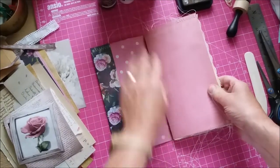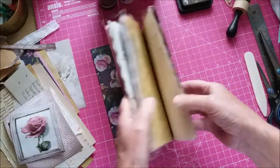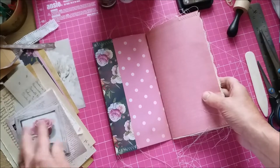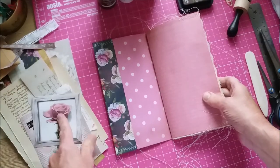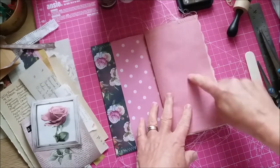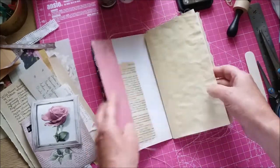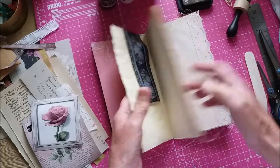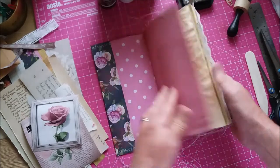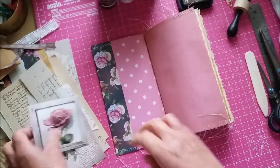Now I'm going to go in and do a bit more. It's fine as it is and I could happily leave it like that, but I wanted to use up as much as possible of this little paper kit that I put together. I've got some bits left so I'm going to just decorate some of the pages, but I'm not going to do anything on the blank writing pages because I want to keep them freed up for writing space. On these designer papers I could put something on there.